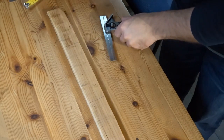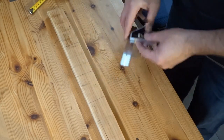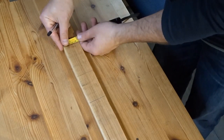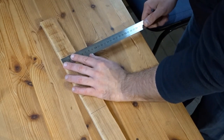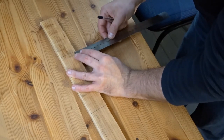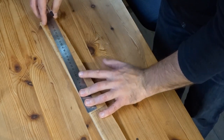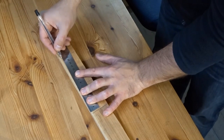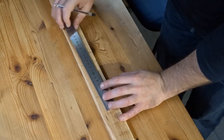I then wanted to make a mark for the top section and then add a taper for the lower section. There I'm just adding a very subtle taper on the bottom section.